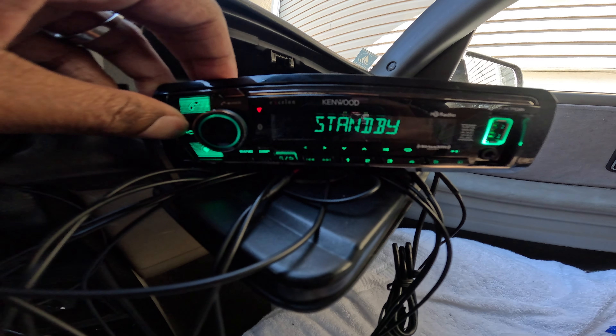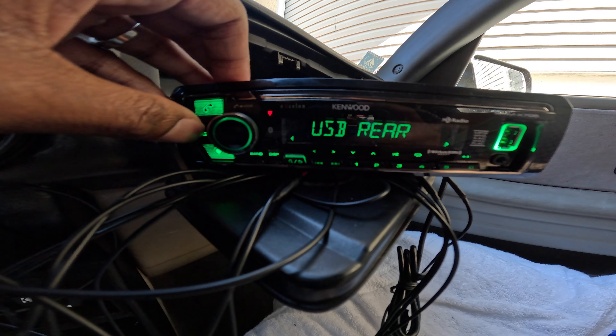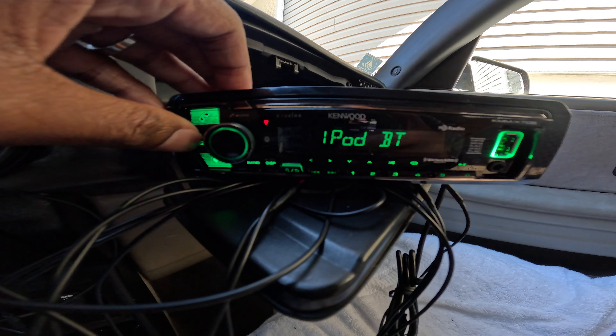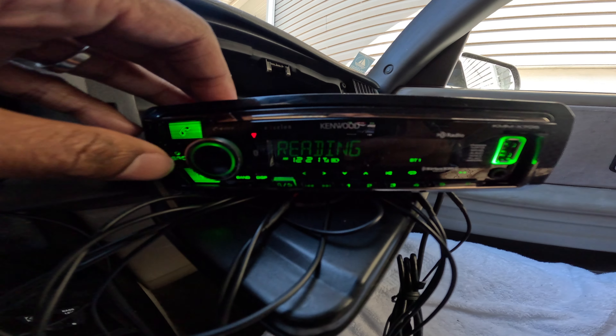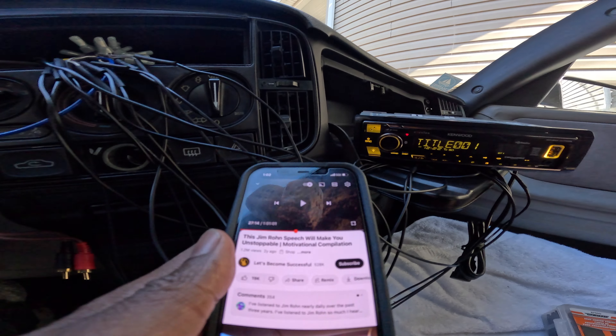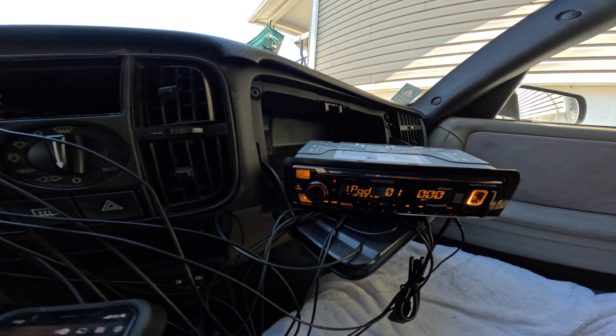With the Bluetooth audio selected, it then asked me to pair — boom — and then it paired and came right back on. You control all the volume right through your phone, so that works great.